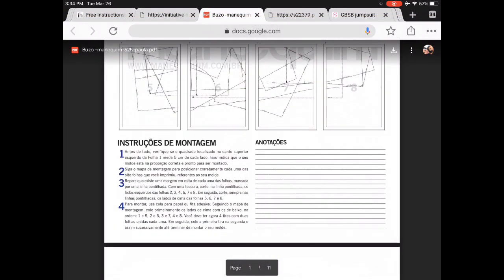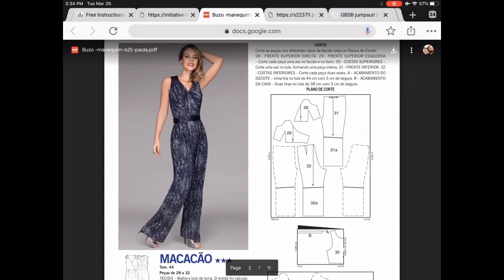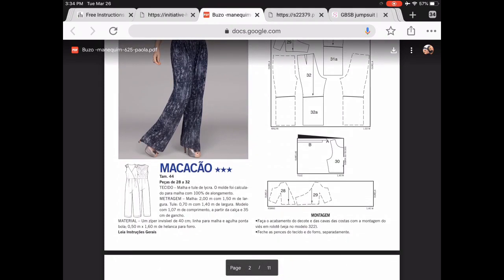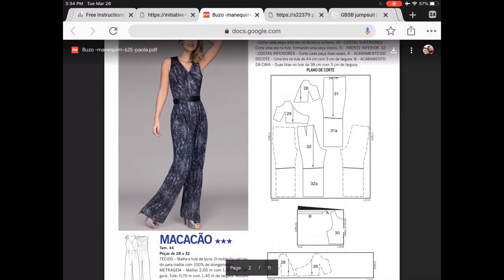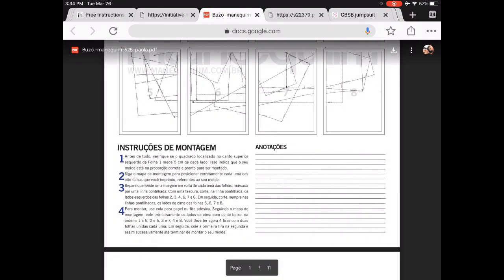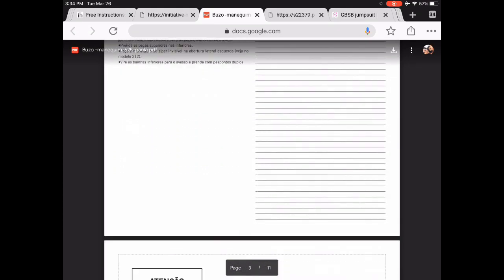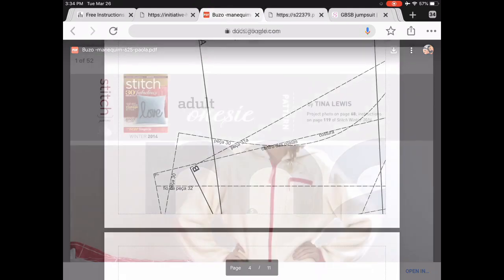I wish I could find more from this website — I could only find this one, but it's a really adorable jumpsuit. It's a Portuguese company, or maybe Brazilian. The neat thing is that it prints out in only eight pages, so you do have to trace it. But for those who don't like printing big PDFs, here is a whole jumpsuit in eight pages, and it gives you really detailed instructions. It's in Portuguese, but if you love to sew, I think you can manage.